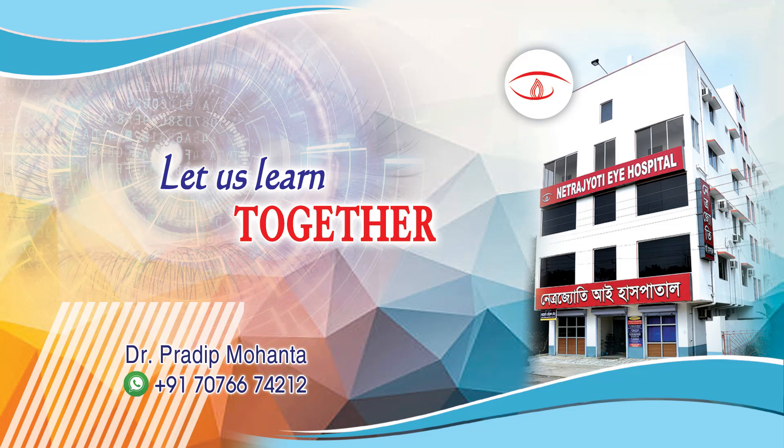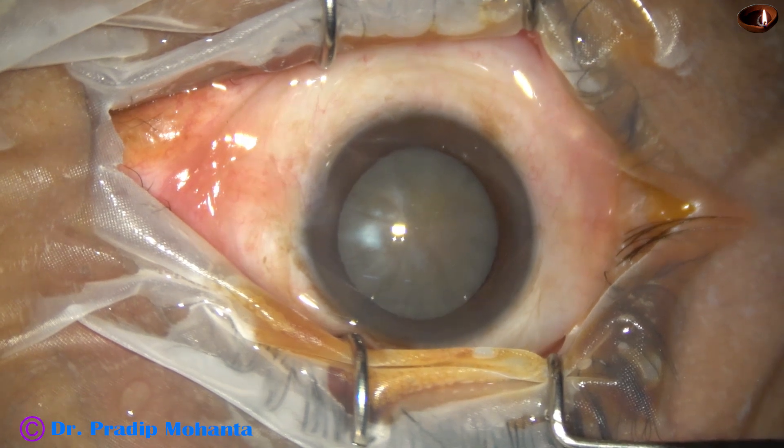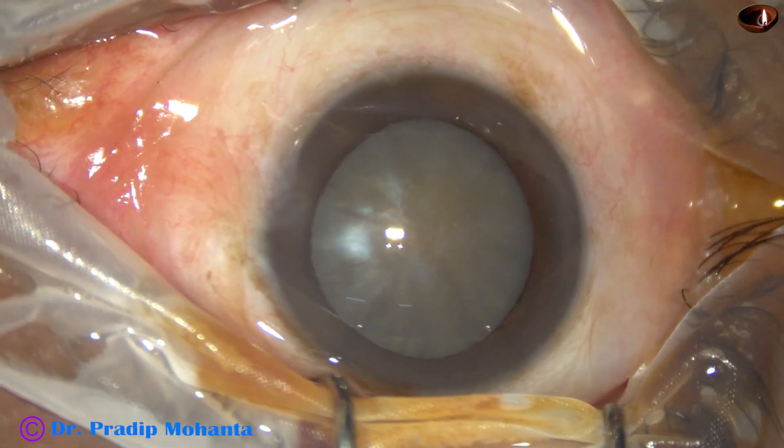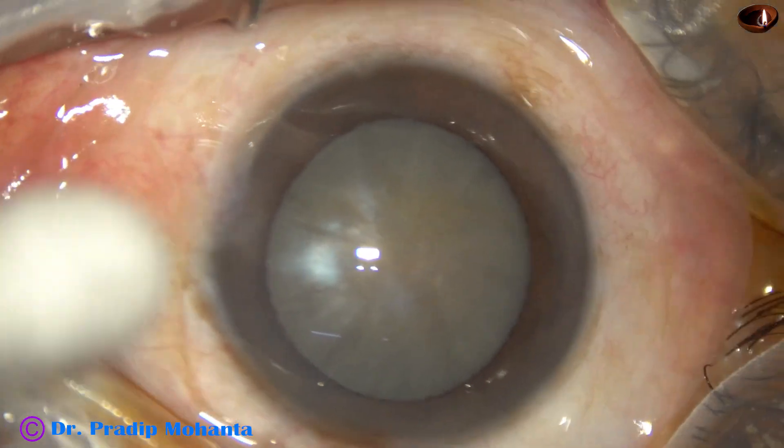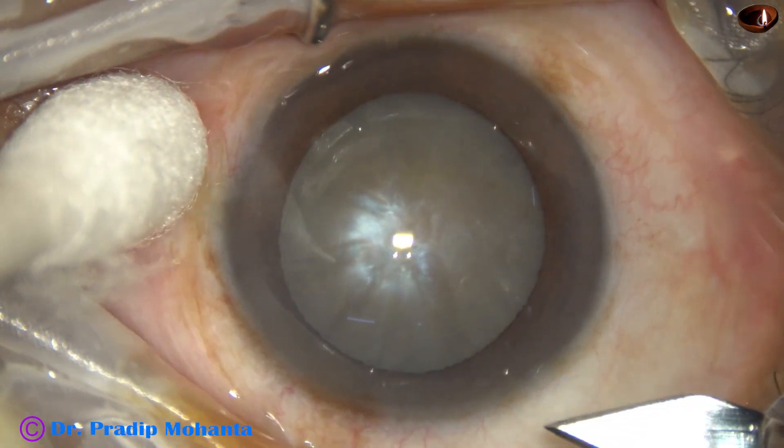Welcome to my workpiece at Ranaq Heartist, Bengal, India. This is a totally unedited video. This is an intumescent cataract and I am going to demonstrate each and every step in real time.